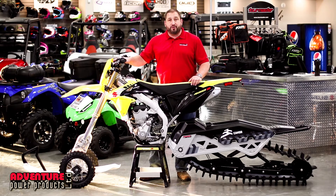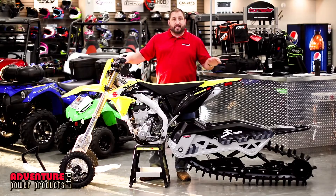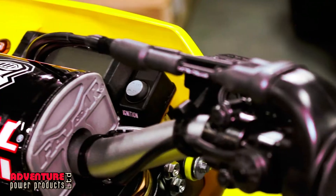We've got a brand new Suzuki 450 RMX Z. This bike has electric start, headlight, tail light, skid plate, hot start — everything that's a perfect setup to get your snow bike kit together.